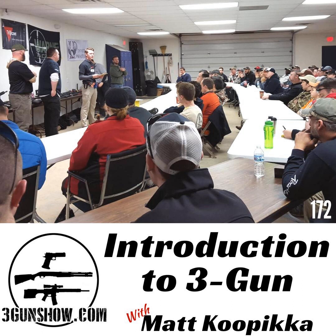Welcome to 3Gun Show, brought to you by Armalite Rifles, Breda USA, and LAG Tactical. I'm your host Dave Hartman. My guest this week is Michigan shooter, engineer, and match director Matt Kupika.